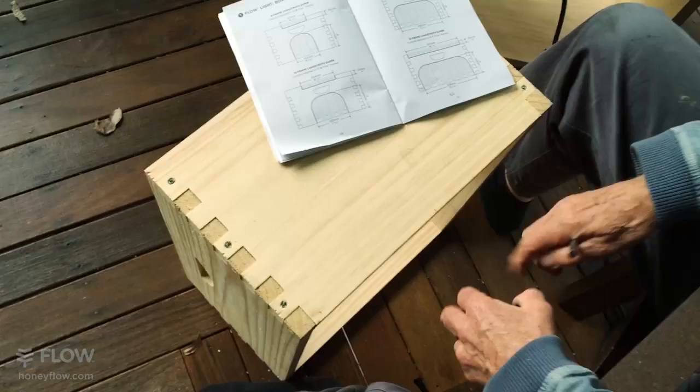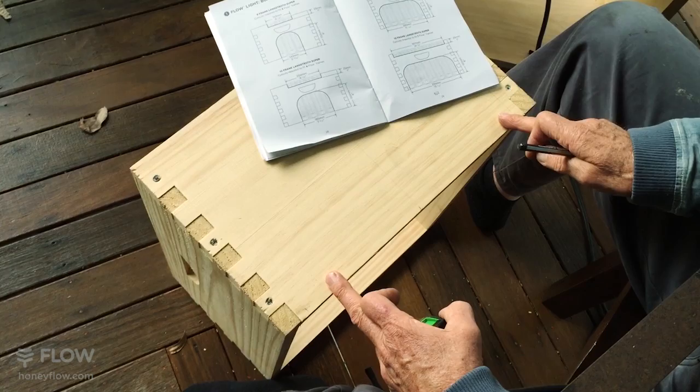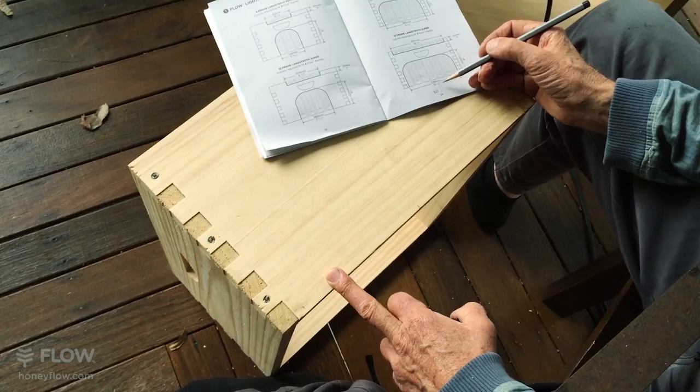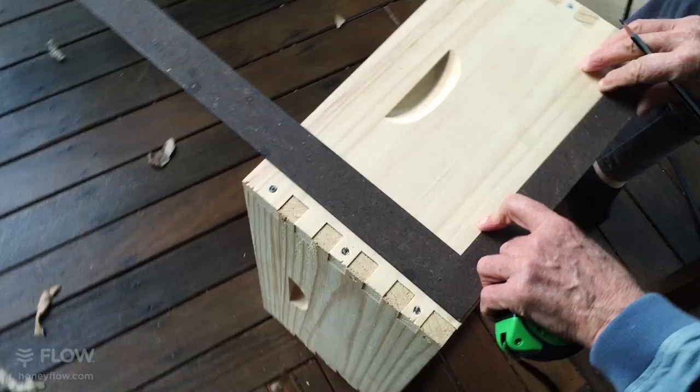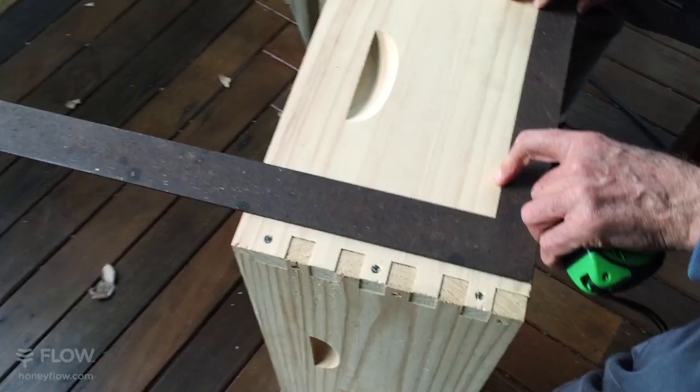I've measured the center point here and I'm going to measure out from that point half of 336 millimeters — or 13 and 7/32 inches — but millimeters are much easier even if you are in America. So half of that is 168 millimeters each way. You can use a square if you like, or make other reference points, but basically you're drawing those lines.